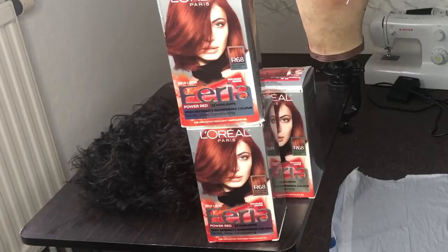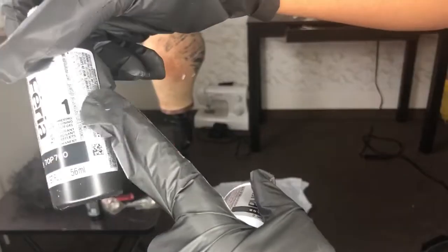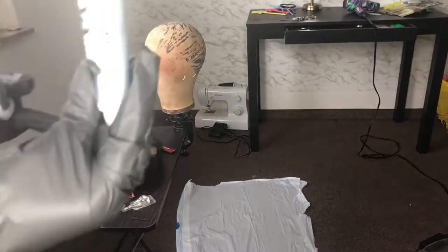If you want to see how I achieved these results, please stay tuned. This is the brand of hair color that I used and you literally just follow the numbers — it comes with steps one, two, three, and four. You're just going to read the instructions, mix them together, shake them up, and just put it on the hair.